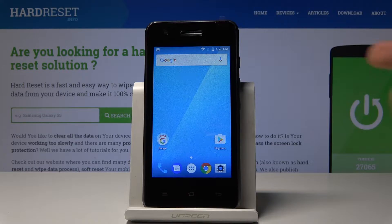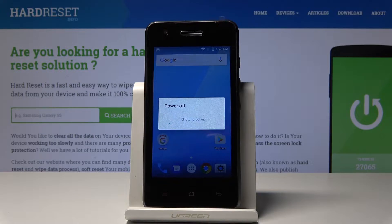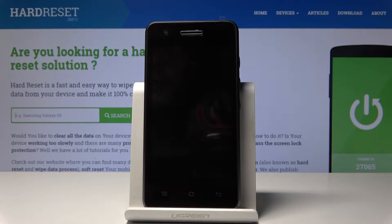To start off, we will need to power off the device. Hold the power key, tap power off, and confirm it. Wait for the device to shut off, which will be indicated by a vibration.